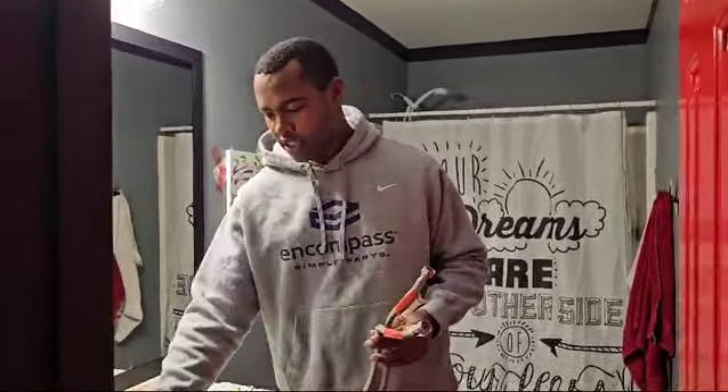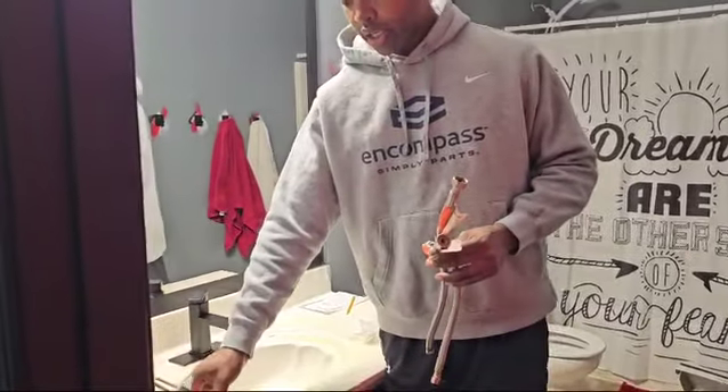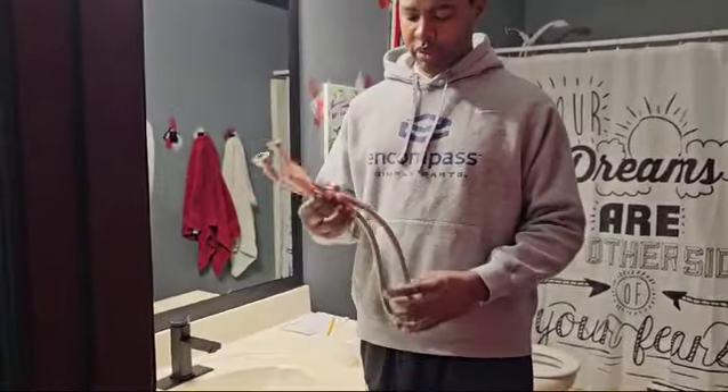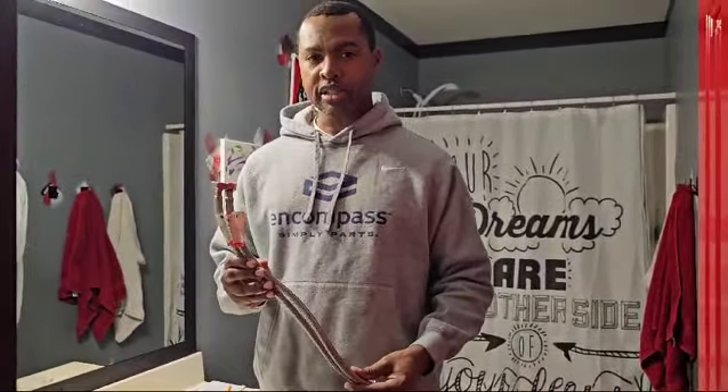Hello everyone, this is Reggie Williams. I'm known for applying repair tips and this still applies. I just finished changing out the sink in my kids' bathroom and I put new hoses on. Looking at these, man, these are nice stainless steel hoses — maybe I should save them.